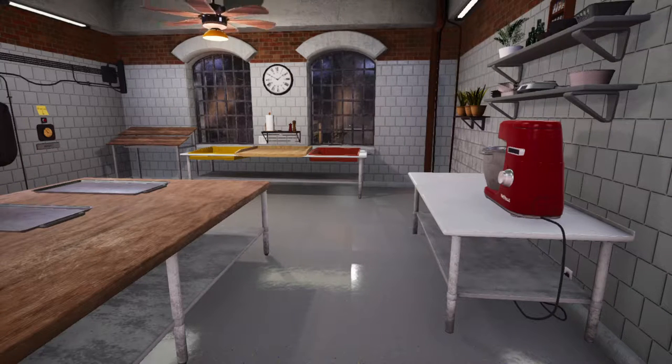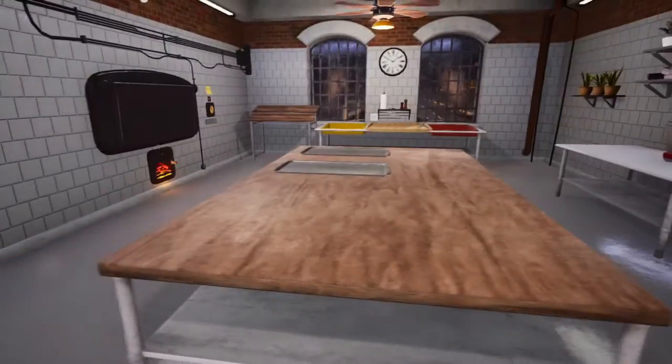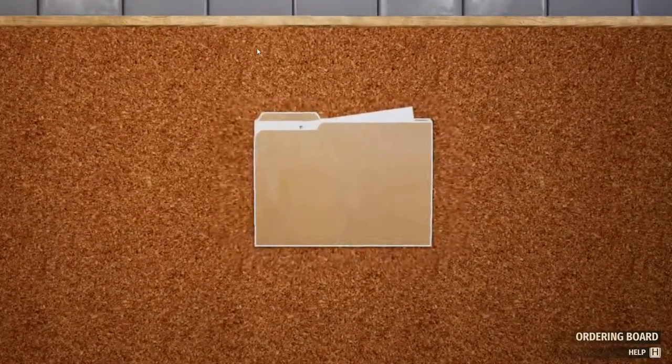Hey everyone, welcome to Atlas Gaming. I release content every day and today we are playing the Bakery Simulator demo as part of Steam's Next Fest. I made one video about the tutorial and now we're gonna let go of it — take off the training wheels and try this on our own.